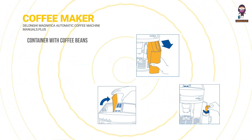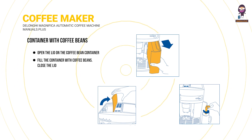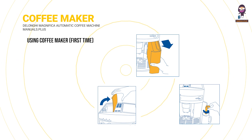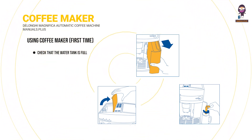Filling the container with coffee beans: open the lid on the coffee bean container and fill it with coffee beans, then close the lid. When using the coffee maker for the first time, check that the water tank is full and the power cable is plugged into the power outlet.